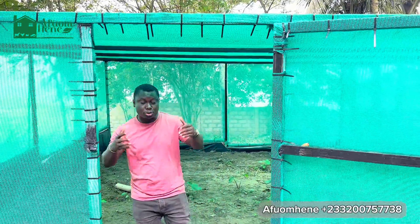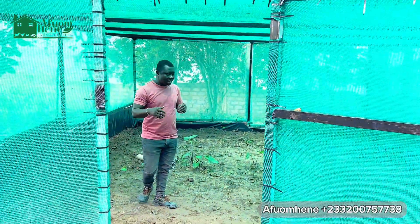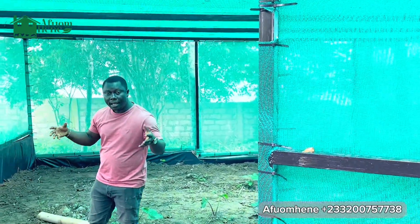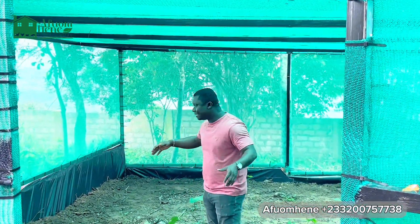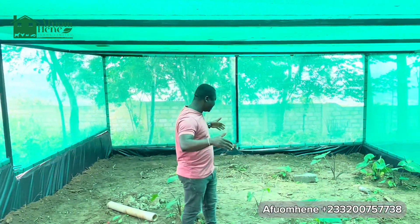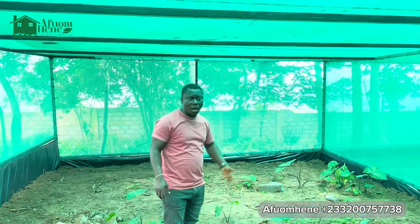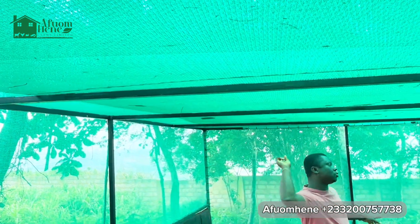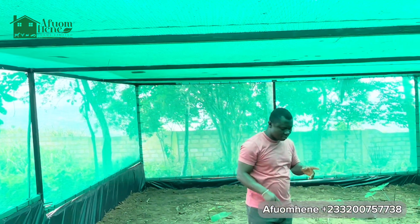When you enter the greenhouse, this project is still under construction. As soon as you enter, you see that we are leveling the floor and putting black soil on the greenhouse floor. This is a 20 by 30 greenhouse, and we are going to grow crops here. We are also here to fix overhead sprinklers with our polytank — an 8,000 liter polytank. We are going to put a pump on it to sprinkle and water this whole greenhouse.